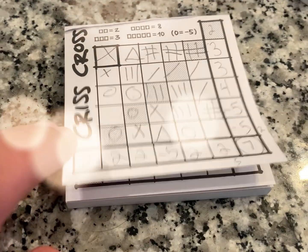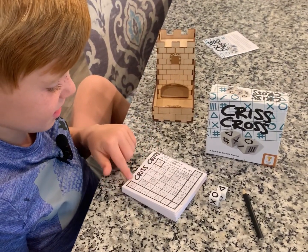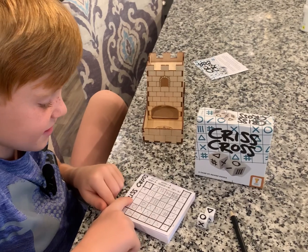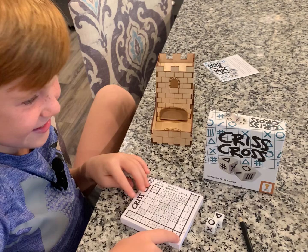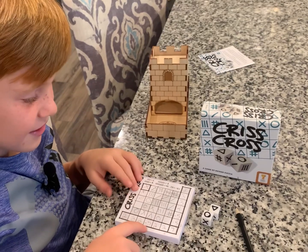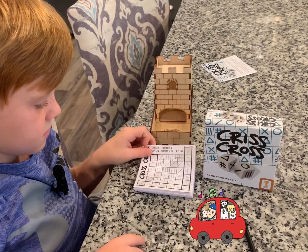What did you think of the game? I like the strategy — you don't know what's coming so you have to make sure you don't make the kind of mistakes I did. You definitely had better games; I think you were under a little pressure with the camera on. But you still showed people how to play and did an excellent job!